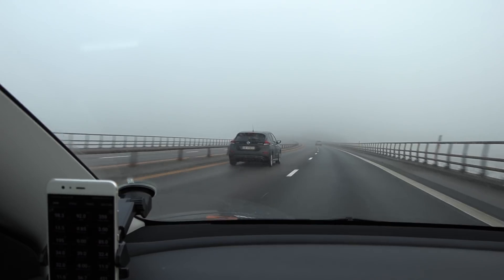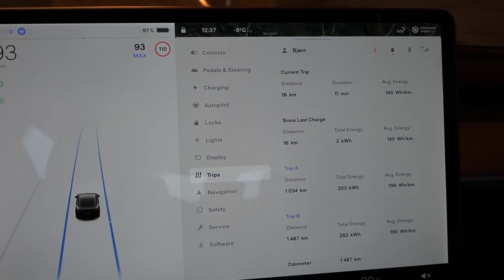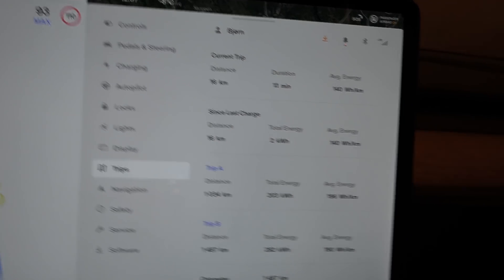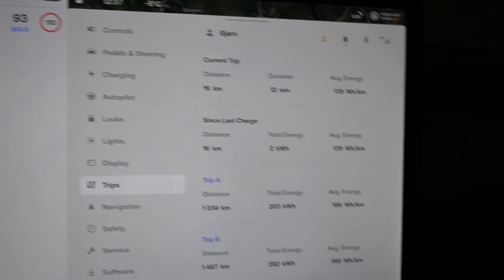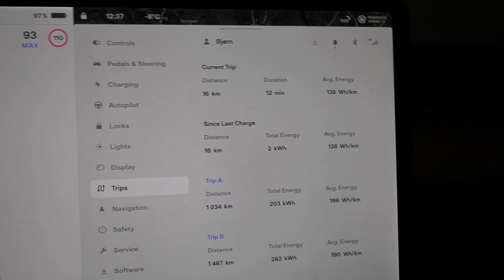I just got hammered by a leaf — the heck? Look at the consumption: it's minus eight degrees Celsius outside and we have 140 watt hours per kilometer. It's even wet outside — that is remarkably good: 138 watt hours per kilometer.